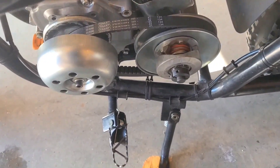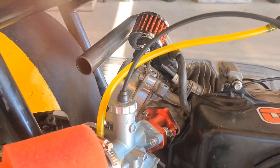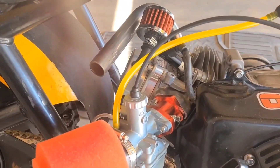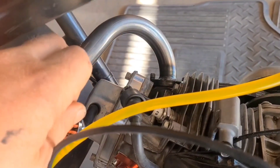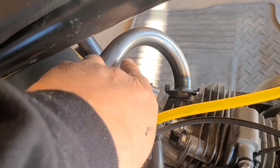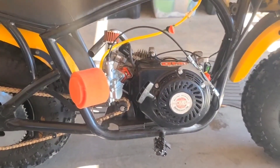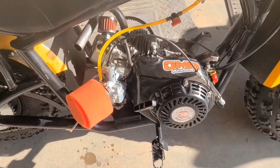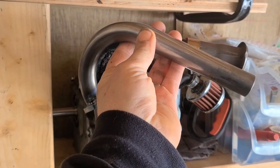When it goes on the bike, it does a crossover to the other side. I've been running these with a trumpet on the end for months with no issues. However, on another pipe similar to this, I added some reinforcement, and due to this motor's somewhat violent nature, it would behoove us to do something similar with this header as well.